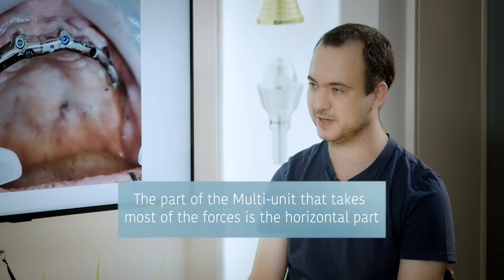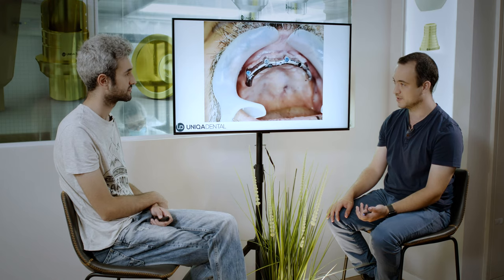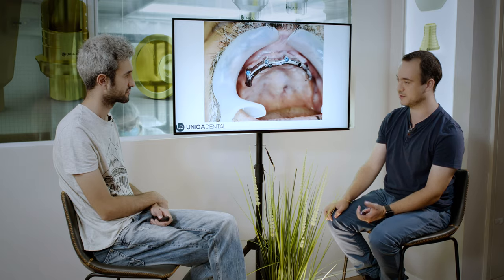So the smaller the multi-unit — will it hold as well and withstand the same forces as the bigger ones? The part of the multi-unit that takes all the pressure is the horizontal part. So I can make the cone a little bit smaller, or even much smaller, and still have enough surface for the multi-unit to hold. It won't be a problem with forces. If I don't have too large or too high a bar, the moment on the screw will stay the same — everything will be fine.